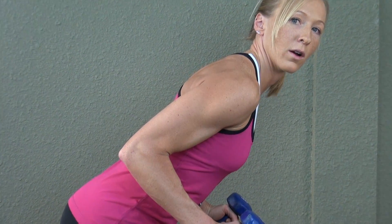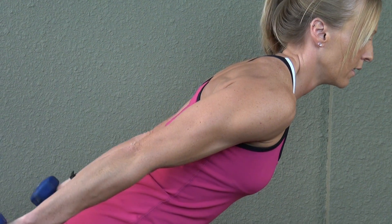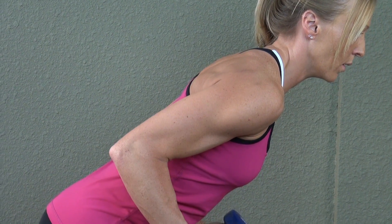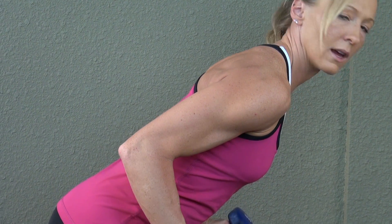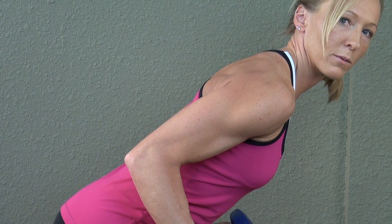And then lower without dropping your elbows. Remember, elbows stay pinned at your side. Keep the neck nice and relaxed. Shoulders should be away from your ears.